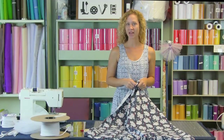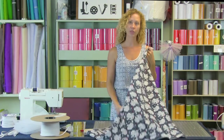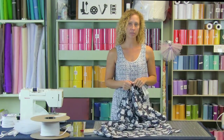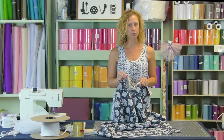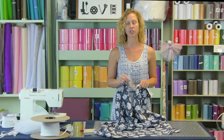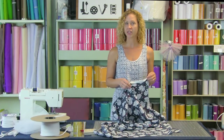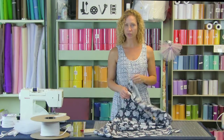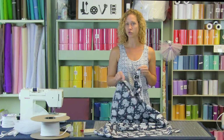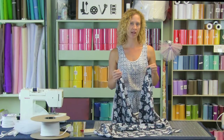Super quick easy project. Now we need to make some bias binding for our mosquito car seat cover. You can use the pre-packaged quilt binding because it is seven-eighths width. If you try the extra wide it's not quite large enough for this project. If you don't want to make your own, two packages of the quilt bias binding will work.